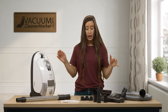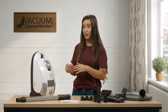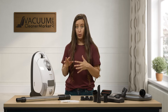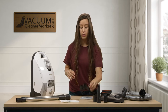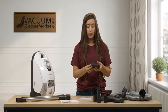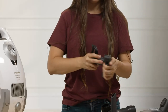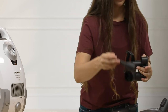Now that we've gone over your bags and how to install them, I'm going to show you how to assemble your machine. First I'm going to show you this little U-shaped clip called a vario clip. On the opposite side of it, it'll tell you where to put your tools. You're going to attach your upholstery tool, your dusting brush, and then your crevice tool.